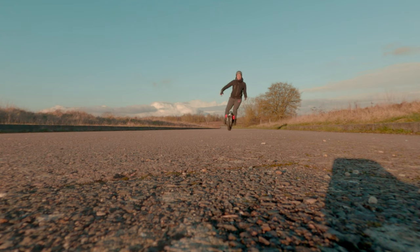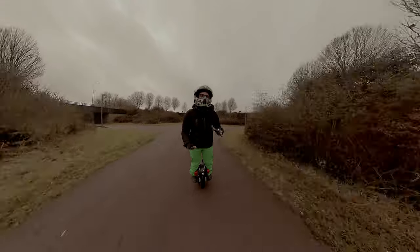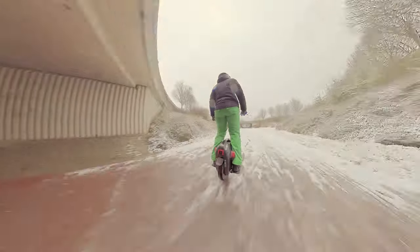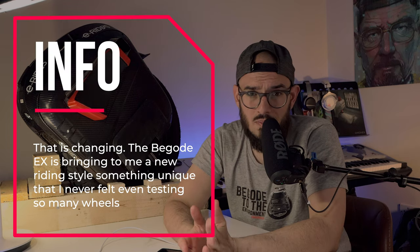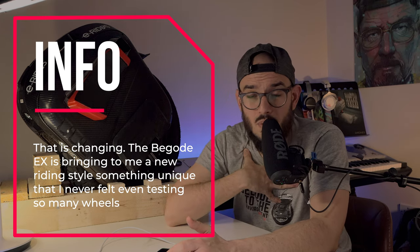Who do I recommend this wheel for? There is a specific market. Heavy riders will simply love it. If you want extra comfort and lots of miles, this is your wheel. Even as a lighter rider, I enjoyed it, but I had to put more effort into my body. After riding for a while, I felt pain in my knees — similar to my Ninebot Z10. If I were heavier, I'd feel more connected from the start.